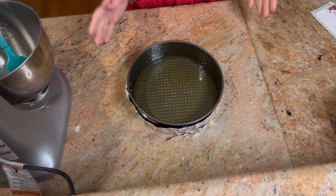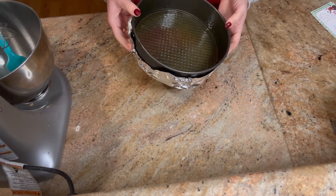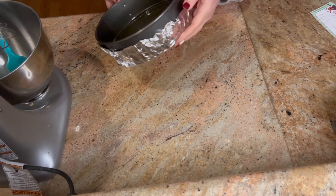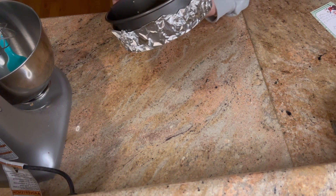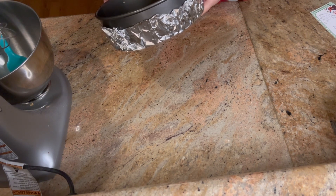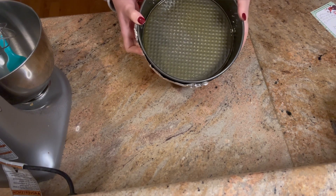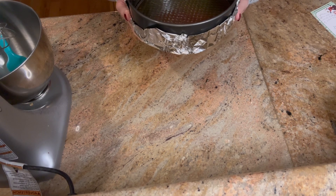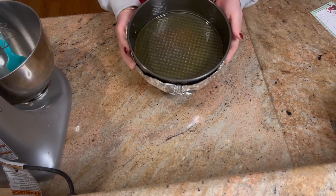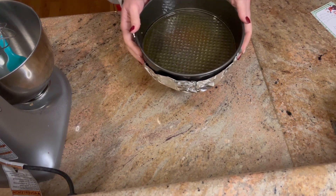The first thing I did was prepare my springform pan. I went ahead and sprayed it really well with nonstick spray and then foiled the bottom. It's been said that it helps it cook evenly, but I actually do it because I don't shy with the butter in the crust - so just in case it leaks a little bit, I want to make sure we're not dripping butter in the oven.